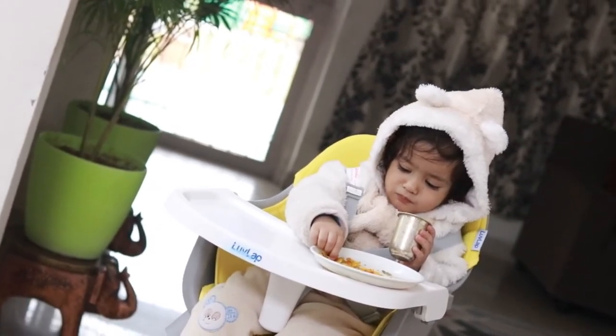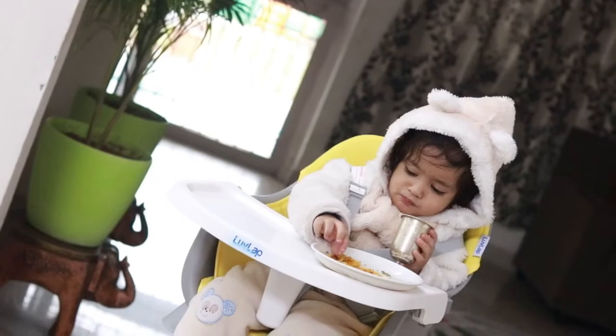The high chair position is ideal when we feed our baby. If we are in a standing position, we don't need to bend down, which can be uncomfortable and cause back pain. The purpose is that the baby's height is set at the right level so we can easily feed the baby and the process of feeding is less hectic.